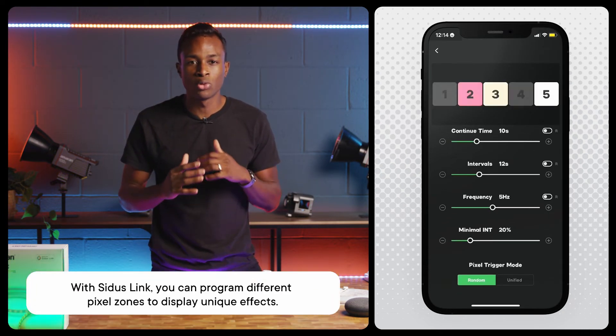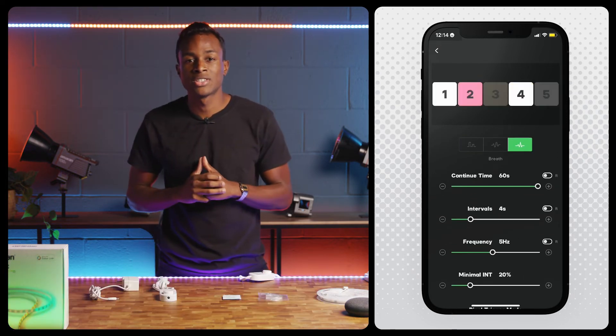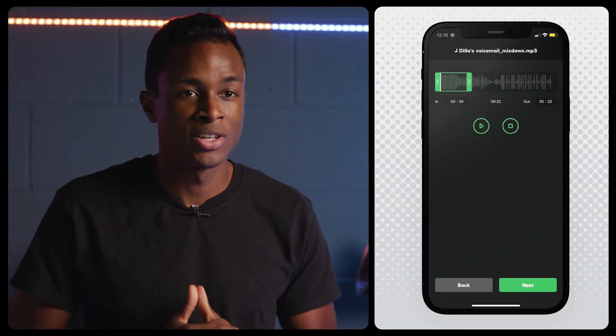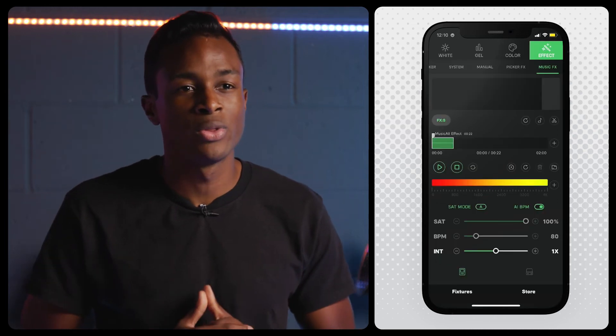You can also apply customizable effects to these zones to suit your style. Tweak effects like flash or pulsing using continue time, intervals, and frequency settings, and you can even have the effects cycle through color zones in numerical order or randomly. Citus Link also has several Citus Pro effects, including Music effects, which allows you to upload music files to the app and synchronize them with your light fixture.